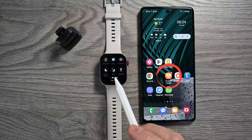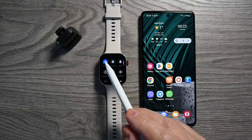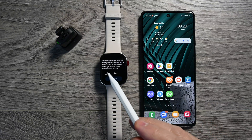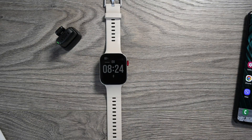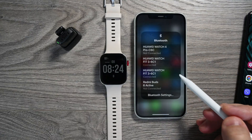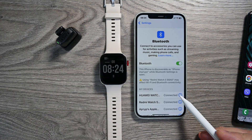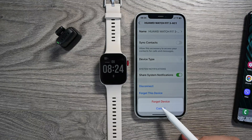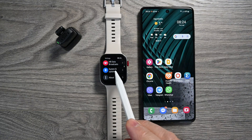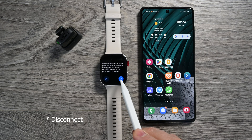Step 1 is to disconnect the watch from the iPhone. The watch will tell us to go to the Bluetooth settings on the iPhone and unpair the watch. That's what we do. After that, go to Settings, System and Update, then disable. Done.